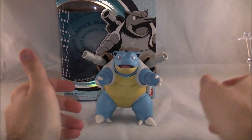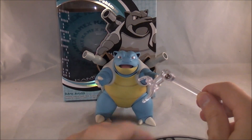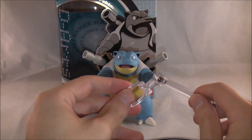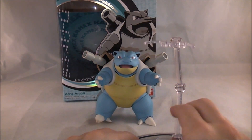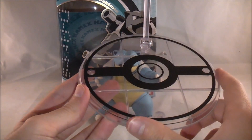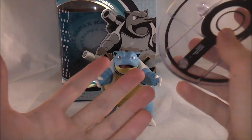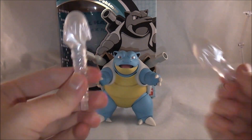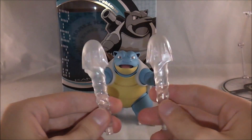He doesn't really come with all that much. You do get a stand, but it can't really hold Blastoise. I guess you could put the hydro pump pieces in it like it says, but there's really no need — so this stand is pretty pointless. Other than that and the figure himself, he also comes with two hydro pump effect parts, which is very cool.